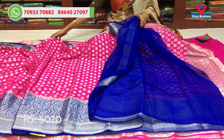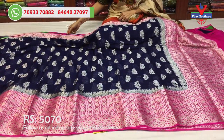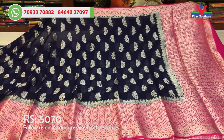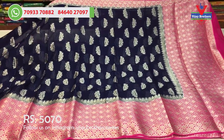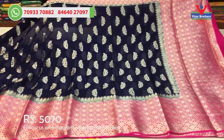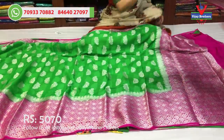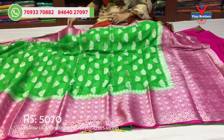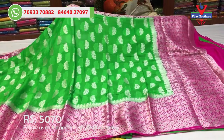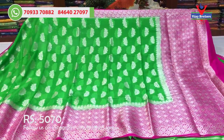This is the polka dot circles — navy blue and pink color. Same pink color blouse also with border. Next color, same design: green and pink color. Saree middle part is green color, borders and blouse are pink color.